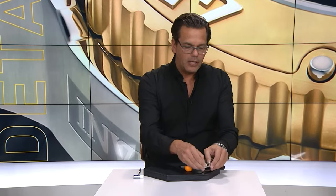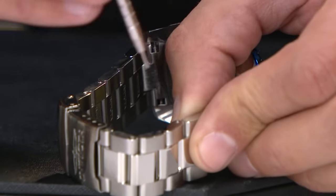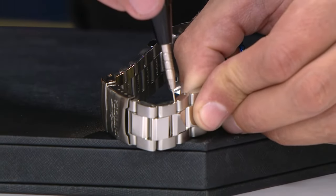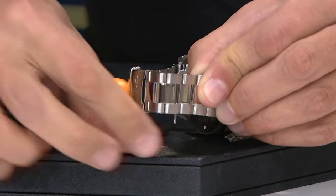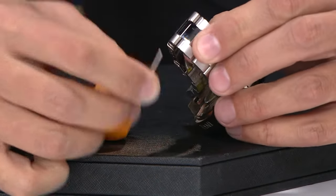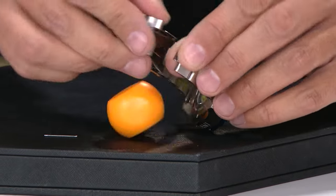As I move the watch over, I have a little bit of a gap, and I simply take this tool and I punch it down and push a couple times, and the pin easily is released. Take it out with your finger. That's all you really need to do.